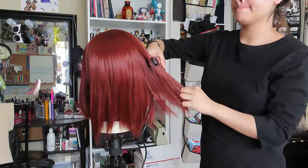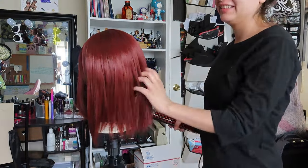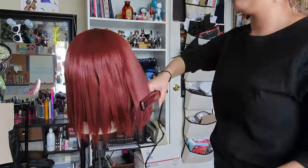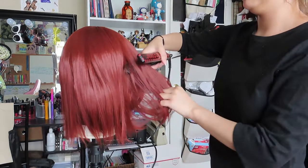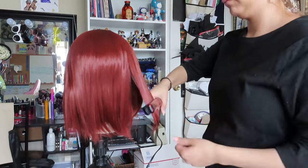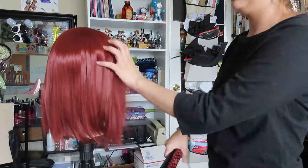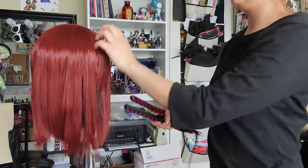I straightened it to be completely straight to give it a little more length. This is a synthetic wig, so I had to make sure my hair straightener was set to a certain temperature — it was a little staticky. I showed the process of straightening a synthetic wig in the Kid Bulma video, so it was pretty much the same process. Why spend money on a new wig when I have the color I need at home?